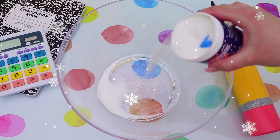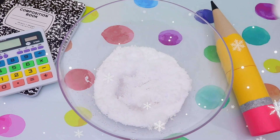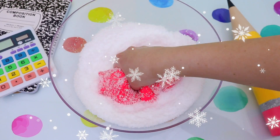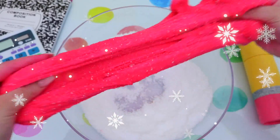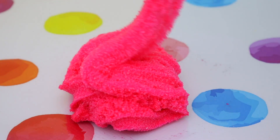Taking your instant snow powder, you just want to go ahead and activate it like the instructions say. Then we're going to be mixing our slime in. Now this takes a little bit of time, but it's really fun — you just want to mix a bit of snow powder in at a time and make sure that you really work it in. If it gets sticky, just add a little bit more activator and keep going until you get that awesome drizzly cloud texture.